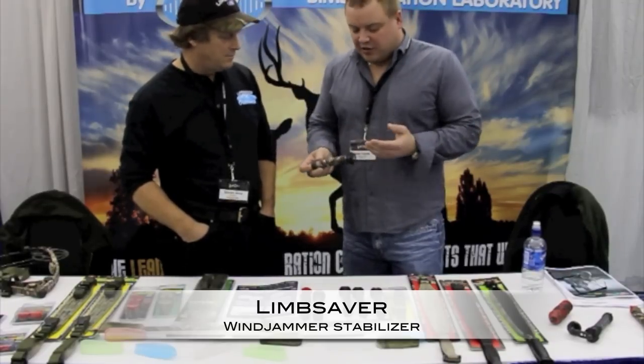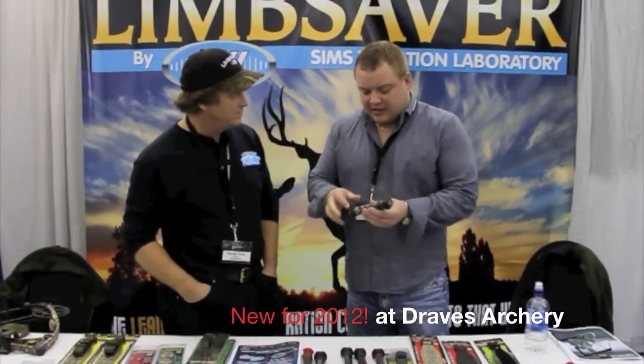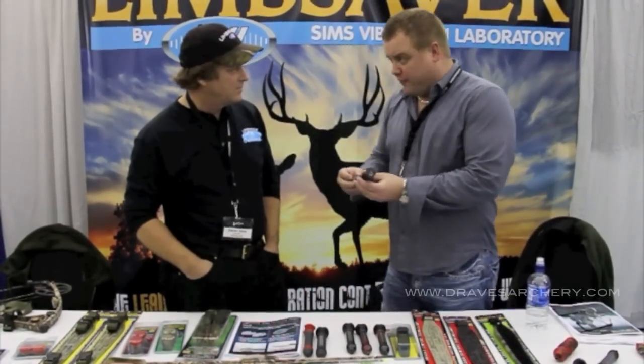This stabilizer — I sold this very well last year — this is called the Windjammer. And this is an aluminum tube, but it's full of Navcon particles.